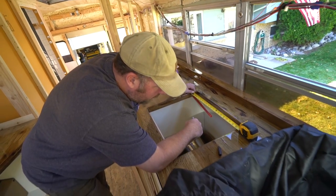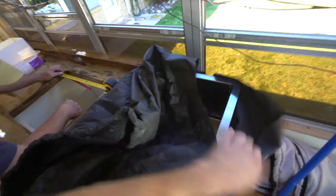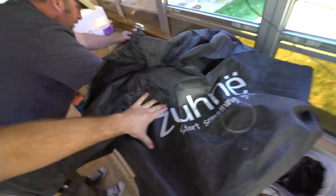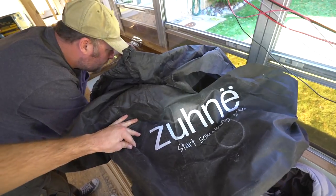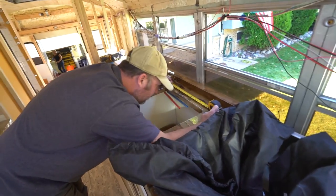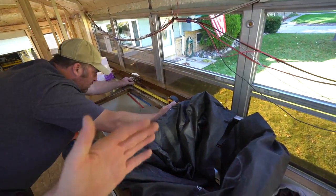Here we are. Great news — we bought a bunch of sink drains, but this one actually came with the drain. So if you happen to need a sink, so far I recommend this one. I haven't used it yet, but it seems like a good one. It's really pretty. Function, size, pretty — that really comes into play here.